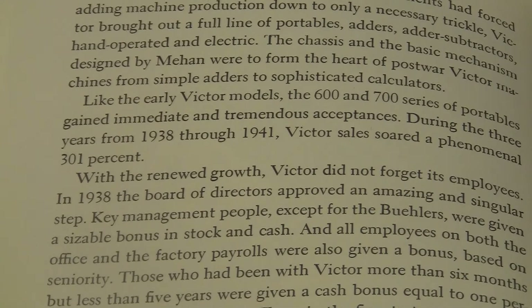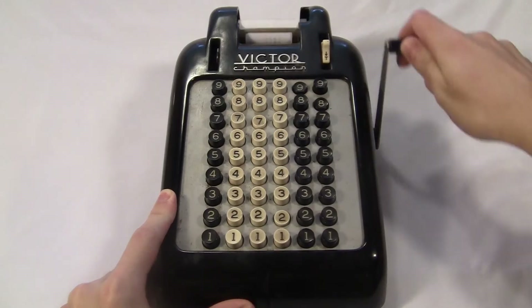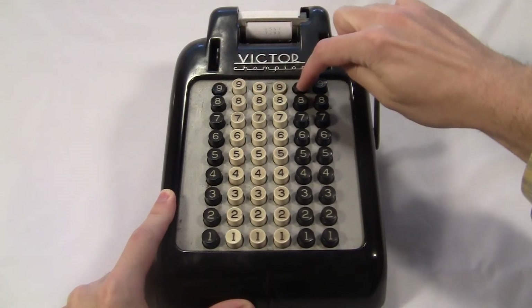Does that mean sales multiplied by three times — the end result was three times what they started with? Or does it mean sales increased by three times — the total at the end was four times what they started with? No wonder nobody reads this book. Anyway, this thing was cheap and lots of people loved it.